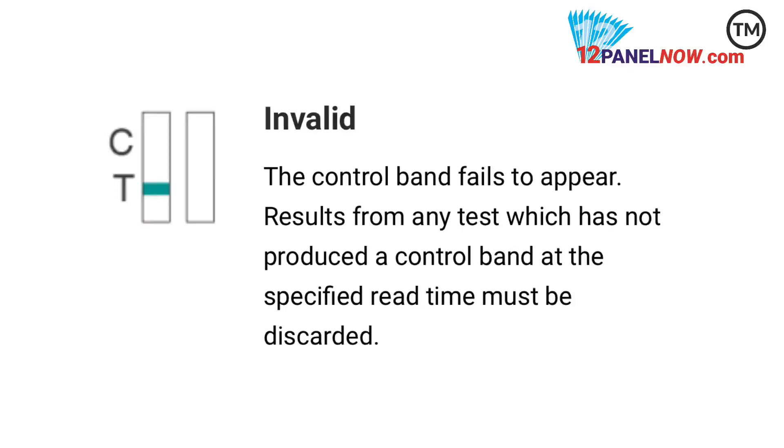For invalid results, the C region or a color band is only visible in the test region. The test is invalid. Another test should be opened and run to reevaluate the specimen.